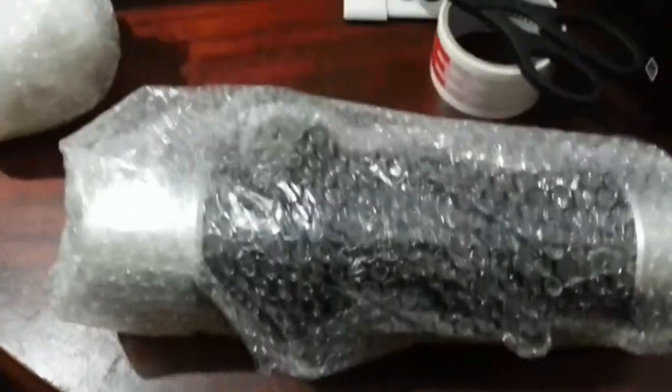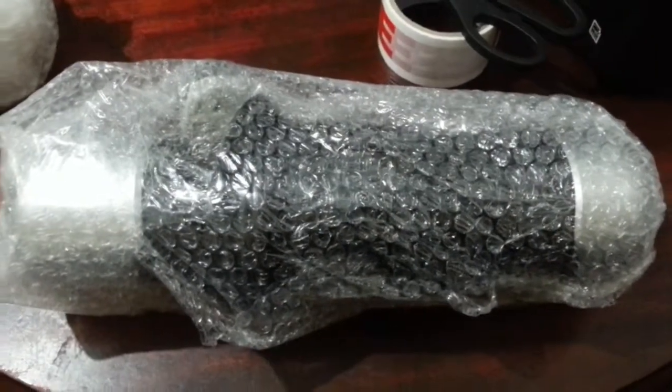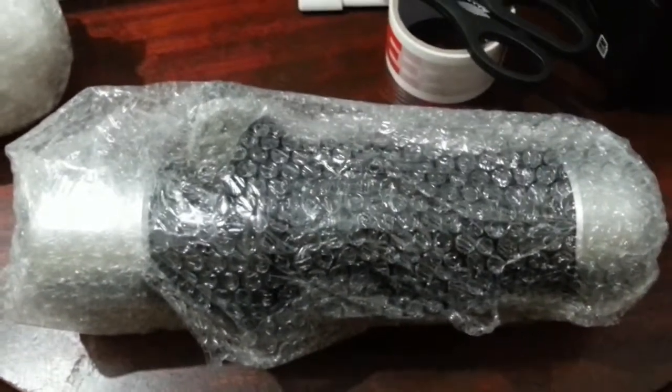Hi everyone, in this video I'm going to demonstrate how I tend to send fragile objects like ceramic and electrical goods by post.